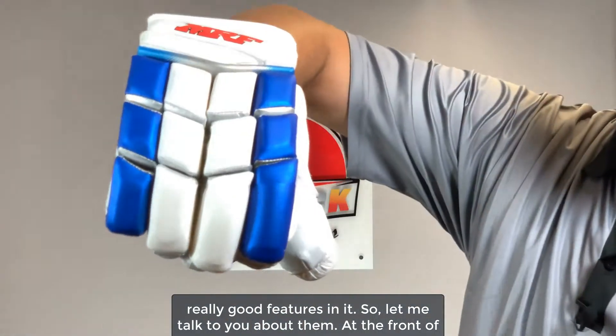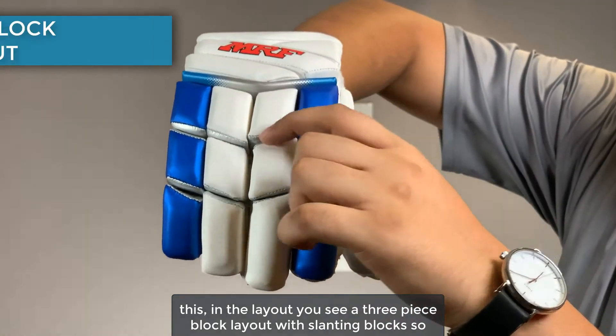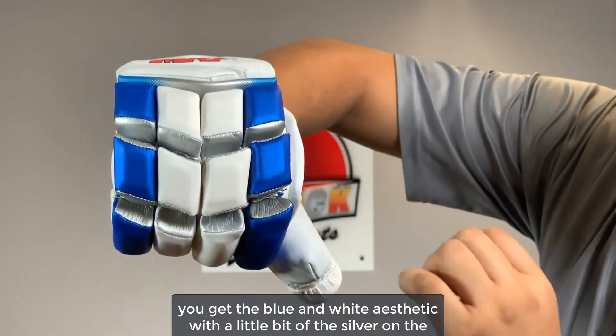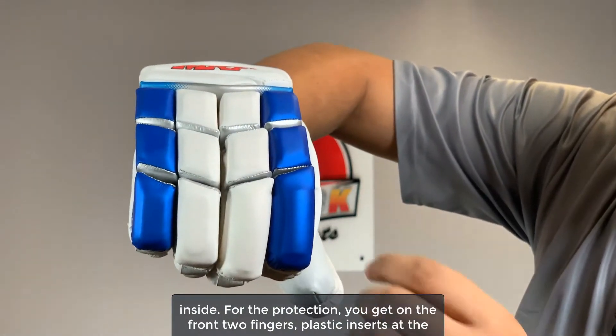At the front, in the layout, you see a three-piece block layout with slanting blocks so that you don't get too much area exposed in these blocks. In terms of detailing, you get the blue and white aesthetic with a little bit of silver on the inside.